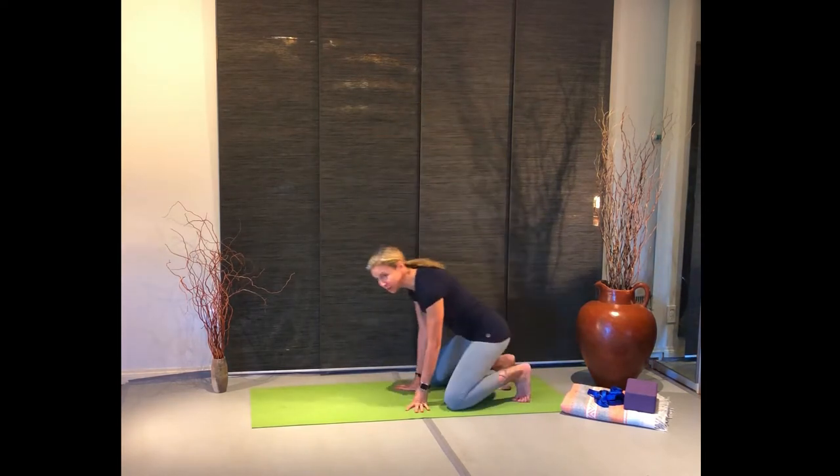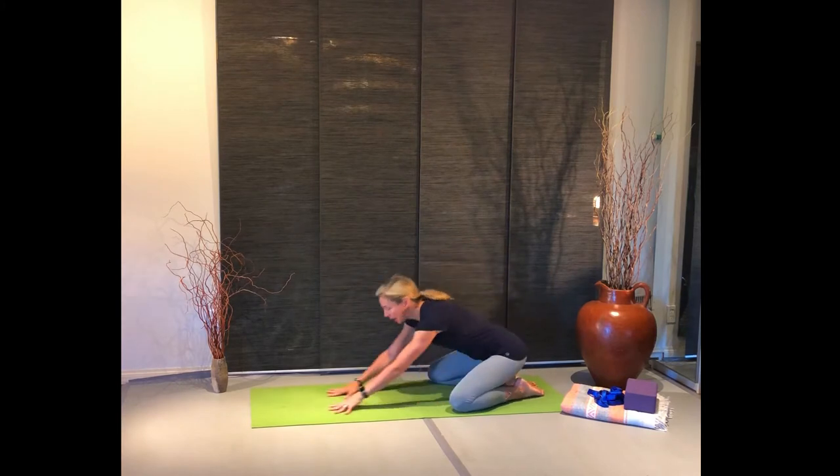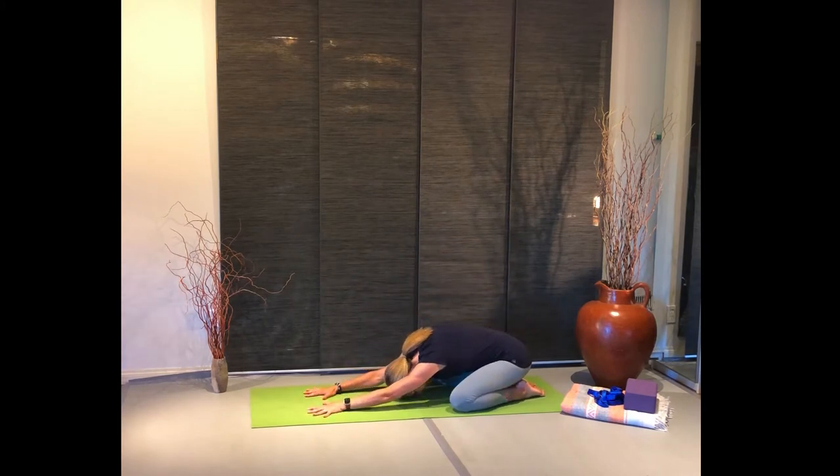Starting off in child's pose: toes together, knees go wide, arms extend out, forehead comes to the ground, just setting your intentions. Crawl your fingers a little bit further forwards and you're stretching from those palms back towards the heels. Take a couple deep breaths and just notice what you need from your practice today.